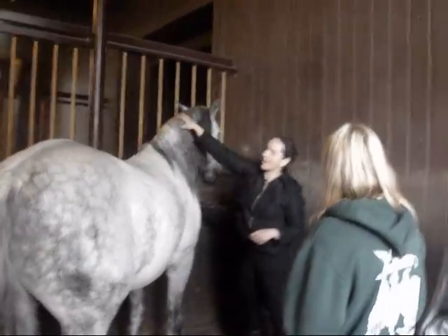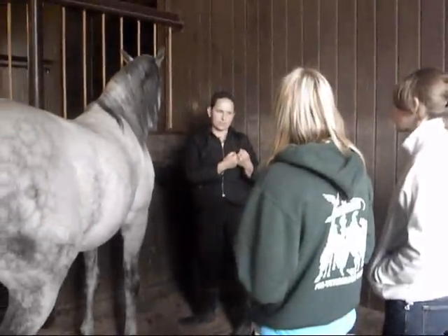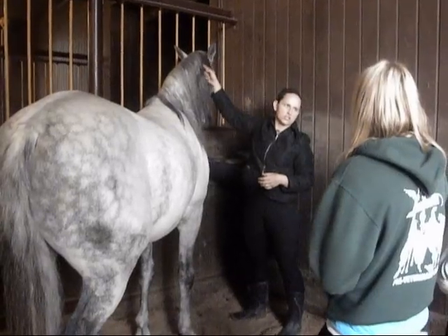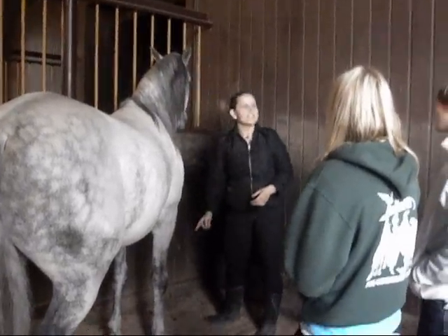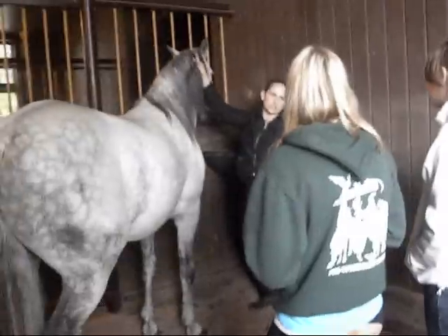The tighter you hold the braid — you guys are going to take some time to learn. When you guys first start, your braid's going to start up here and it's going to fall. That's what's going to happen. Your fingers are going to get so tight.